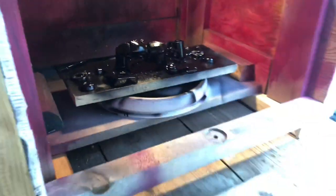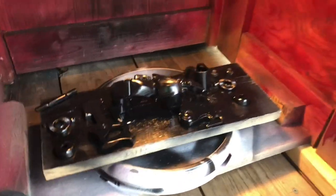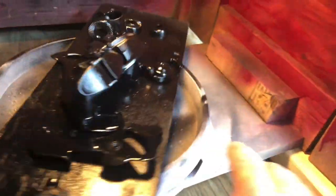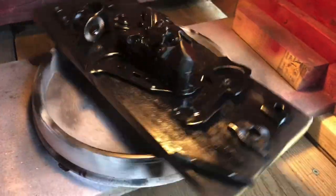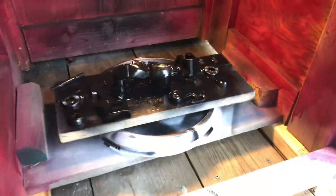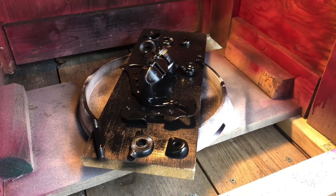I thought you guys would get a kick out of that little redneck innovation. This is one of those cake pan spinner thingies — I got it at Canadian Tire. I don't know what they call it. A whirligig — it's a whirligig, that's what it is. Enjoy your Saturday; hopefully everything's going well and we'll be back soon.